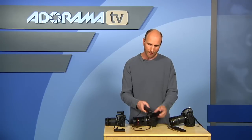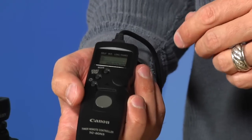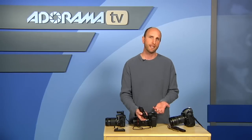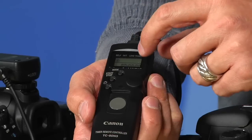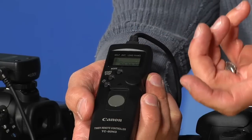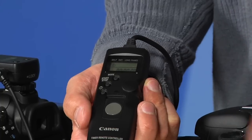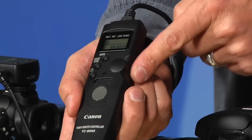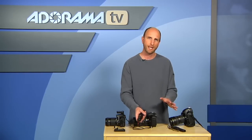The Canon version has the exact same functionality as the Nikon, except it doesn't have the beep. It has all the same things, just with slightly different labels. It has a self-timer countdown, intervals, how long you want the shot to last, and how many frames to take. It also has a start and stop button, a mode button to navigate settings, a dial on the side to program values, and a light.